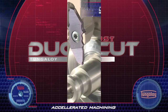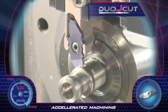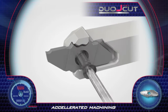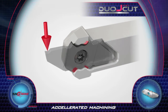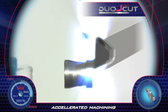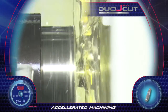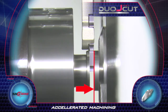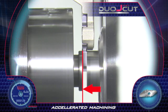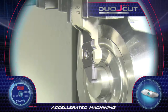Duo Just-Cut. Tungaloy's new Duo Just-Cut is a precision cutting tool system for small turning lathes. The pocket design and location of the insert's contact point assures accurate, stable insert positioning. The clamping mechanism allows holding different inserts for different depths while providing ultimate rigidity. The small tool holder head fits Swiss-type machines and enables reaching narrow spaces and parting close to the spindles, assuring minimum waste of workpiece material. Accelerated machining and very high productivity achieved with the new Duo Just-Cut.